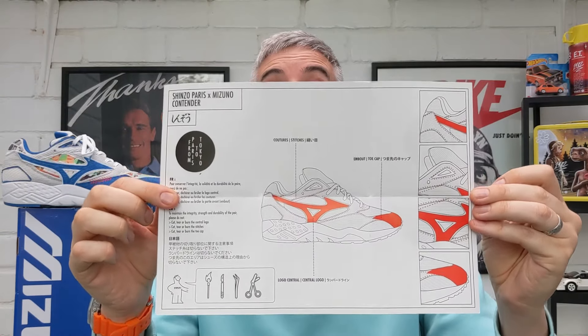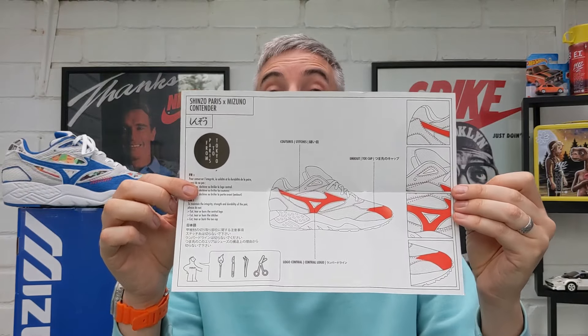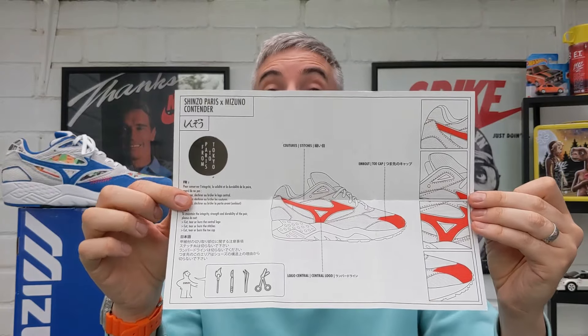Mizuno have kindly included inside the sneaker box a plan showing the areas in red which are the only areas that need to stay the same — the only areas you cannot tear off. They've included stitching diagrams to show you where the stitching for the upper is so you don't cut into them. The rest of the upper of this sneaker can be completely cut off.